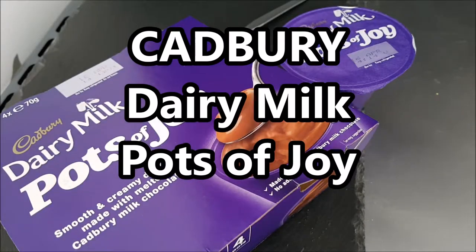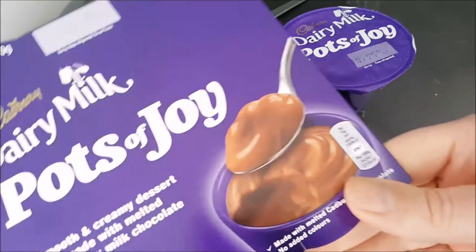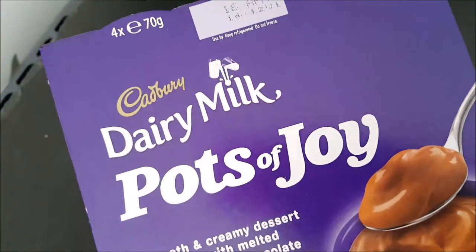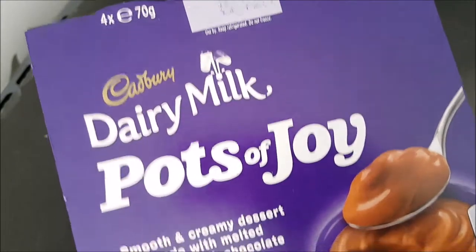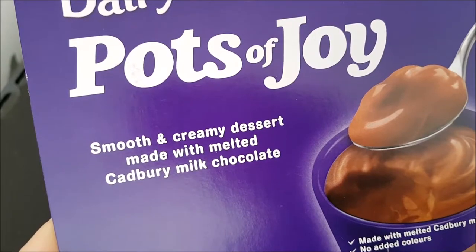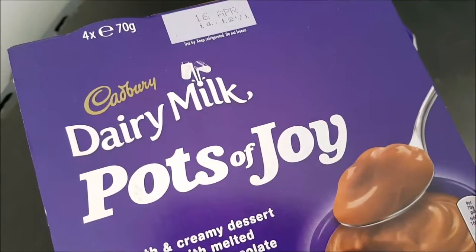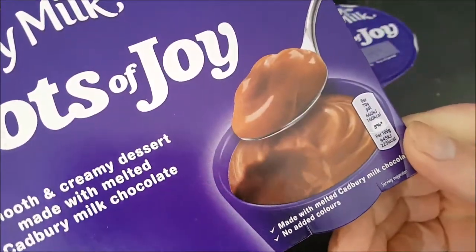Well hello and welcome to the video. This is Big Hairy Kev in the kitchen, on top of the microwave, my usual perch for such things. I'm having a look at this Cadbury Dairy Milk Pots of Joy — a smooth and creamy dessert made with melted Cadbury milk chocolate. There are four of them, 70 grams each.